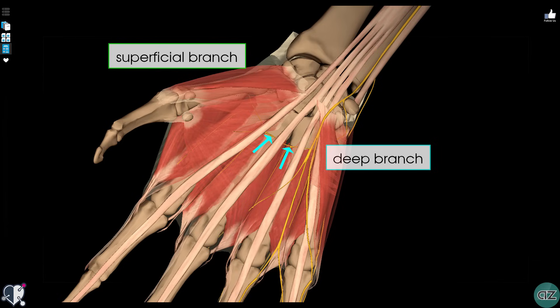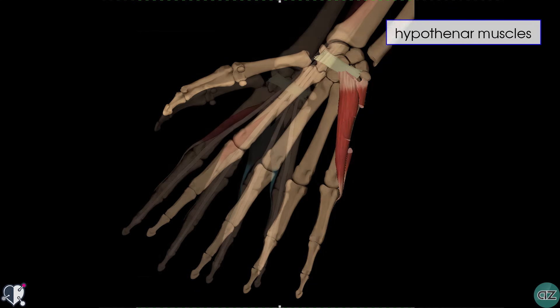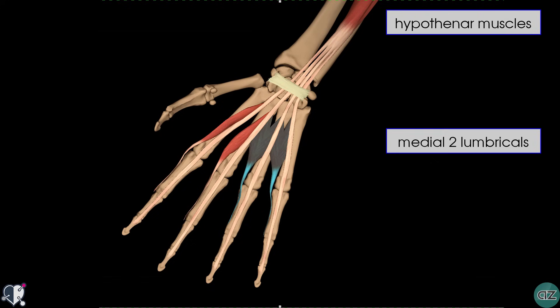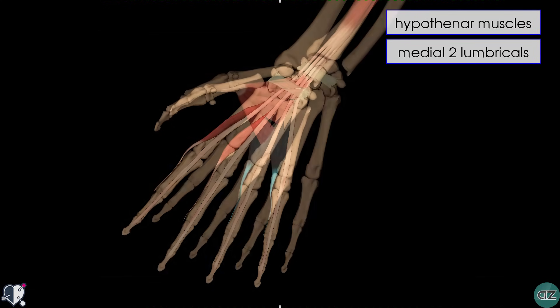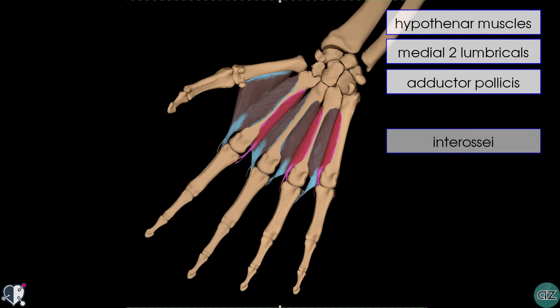On its route, the deep branch supplies the hypothenar muscles — the group of muscles associated with the little finger — and it also innervates some other muscles of the hand. These muscles include the medial two lumbricals, the adductor pollicis, and the interossei muscles of the hand. The remaining muscles of the hand, including the lateral two lumbricals and the thenar muscles, are innervated by the median nerve.